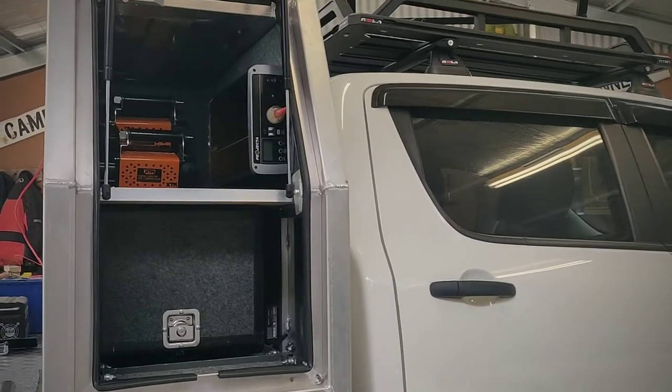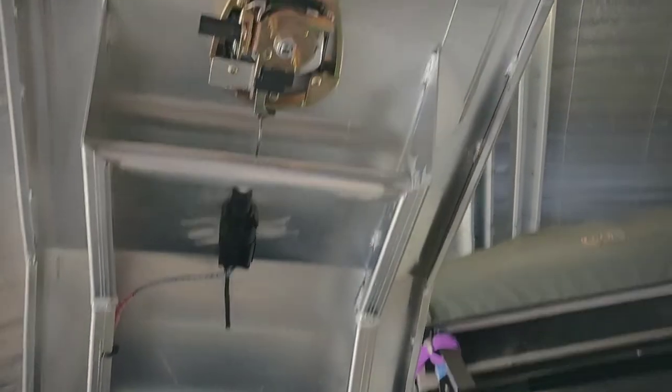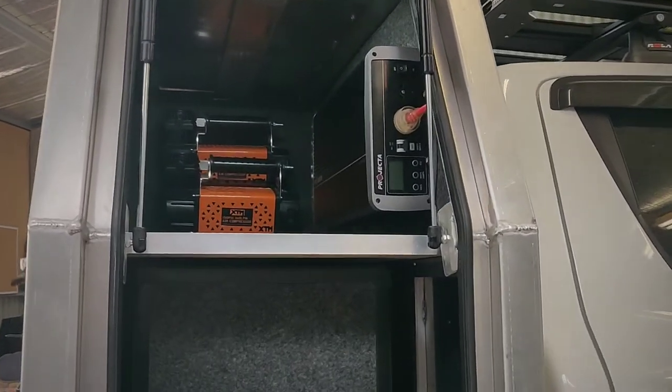Hey guys, just wanted to give you a quick tour of our DIY canopy build that we've been busy doing. We've got central locking on all the doors of the canopy, because it's a pain going around locking all four.